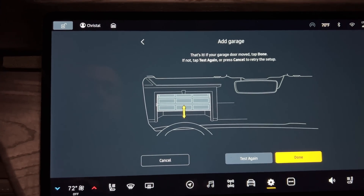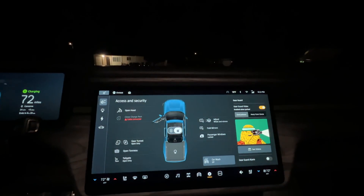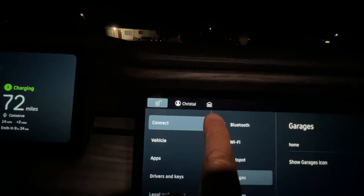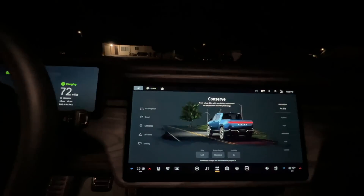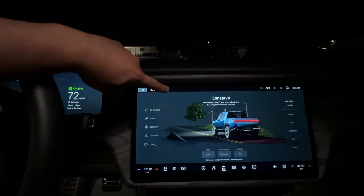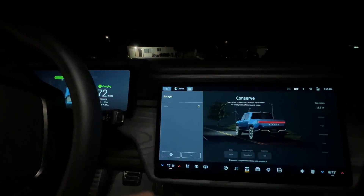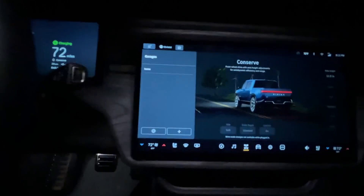Done! The garage door is opening now. The control is right at the very top of the screen. So if you're heading home, you tap it — boom — and it works.